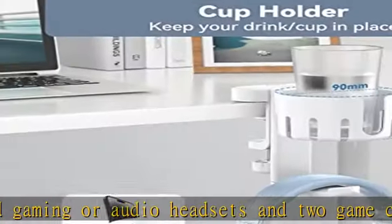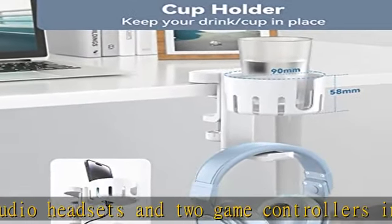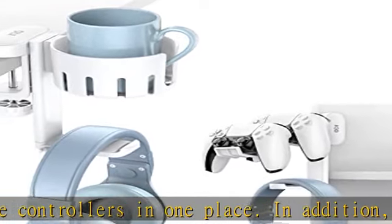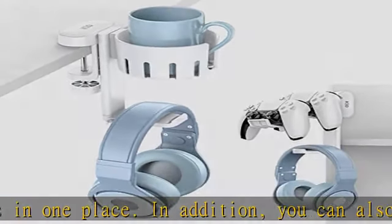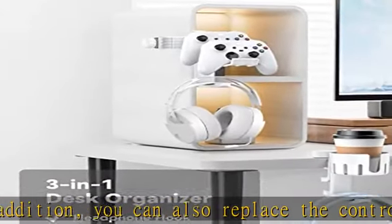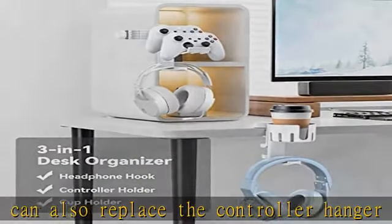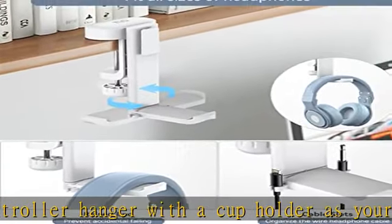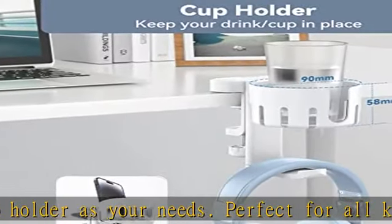Perfect for all kinds of headphones and game controllers, cup, mobile phone and other devices. Anti-scratch design: rubber pads are attached on both clip ends, protecting your desk surface from scratches. The arm of the headphone and controller hooks are equipped with soft rubber pads, preventing your precious headphones from accidentally falling.